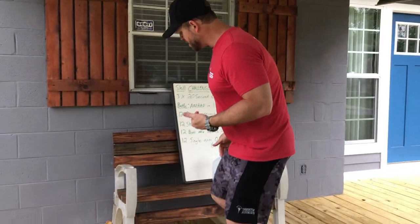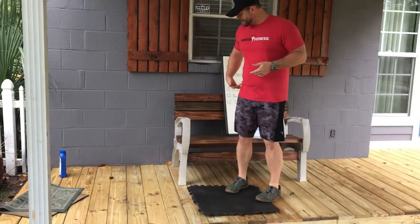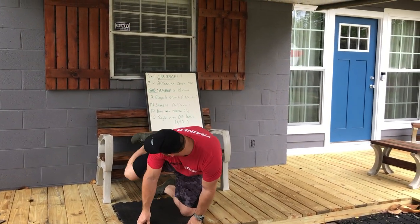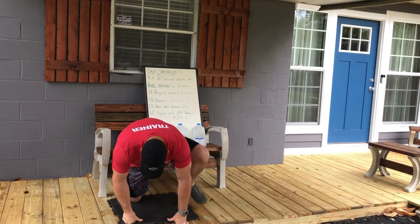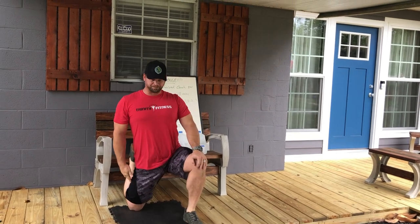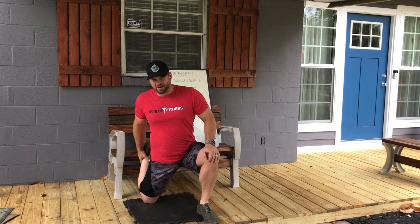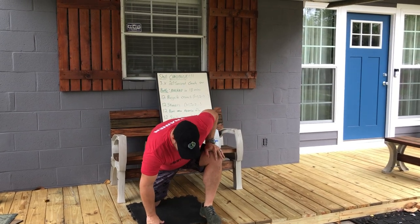Here's what the couch stretch looks like. You guys are going to need to find something that's going to be about hip height once you're down on one knee. So as you guys can see, once I got down on one knee, I put my foot up right behind my glute. I've got my toe pointed. From here, I'm bringing that other knee out.